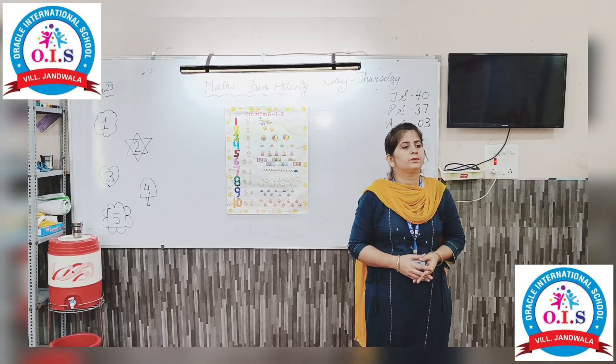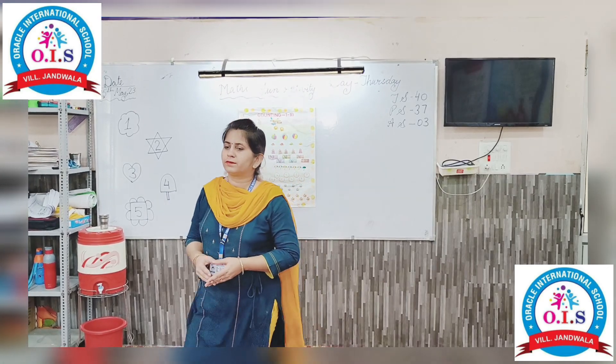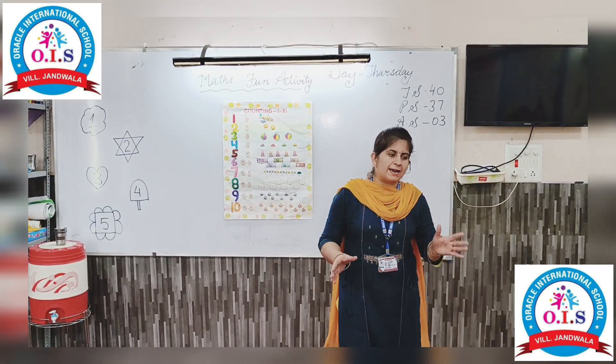Good morning students, how are you? Students, today we will do a fun activity.